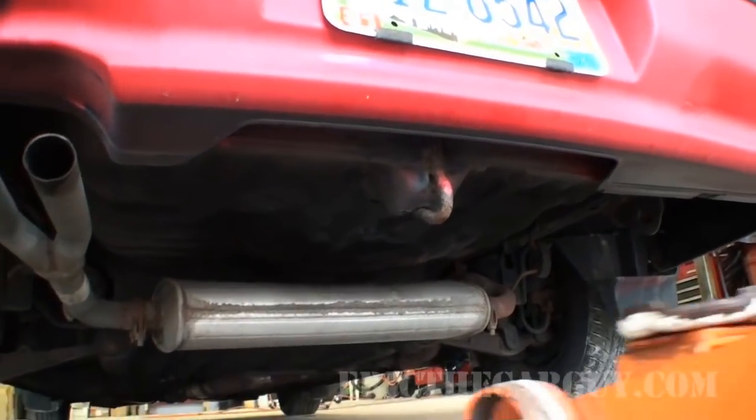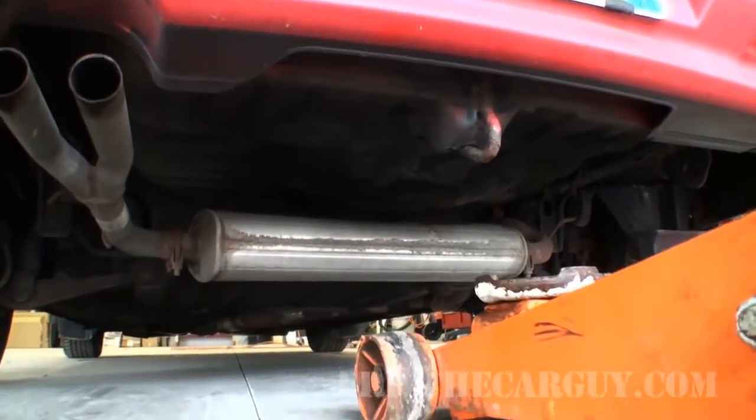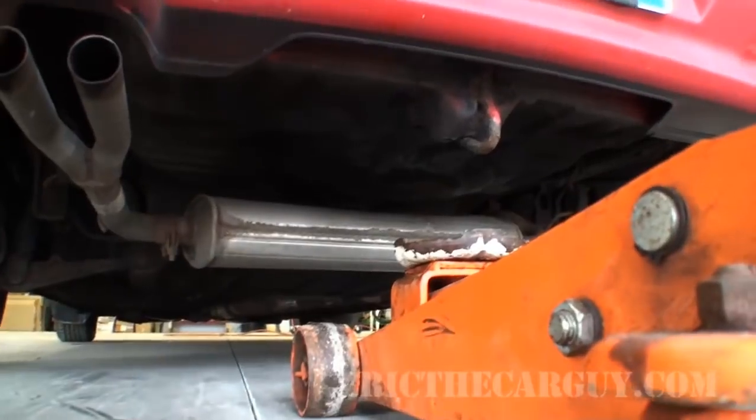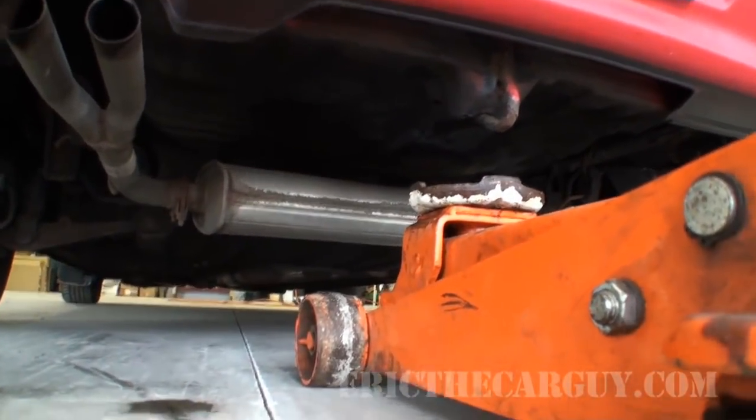Step one: raise the vehicle and support it on jack stands. I'm going to do both back wheels at the same time. There's not a whole lot of weight in the back of this vehicle, so I'm just going to lift up on the middle and then put my jack stands underneath the sides. Since this hook supports the weight of the vehicle, I'm just going to use it as my jacking point.